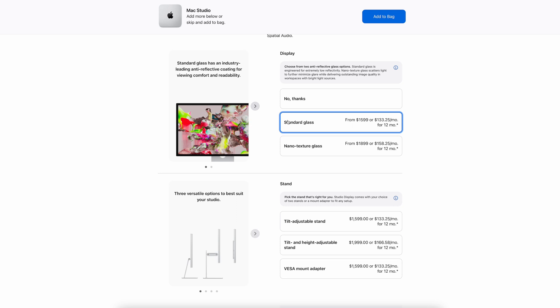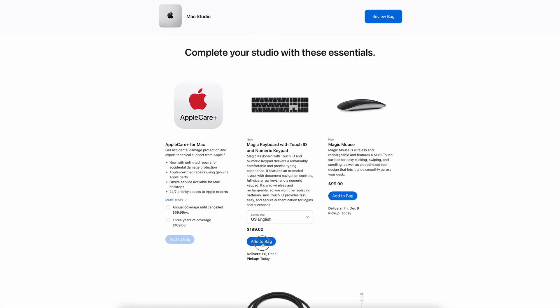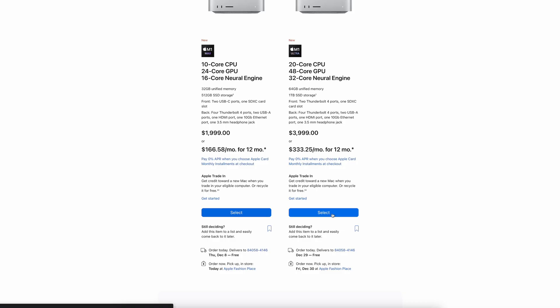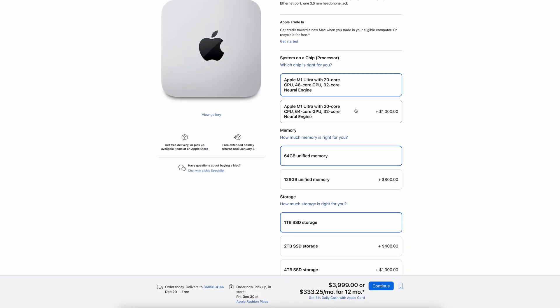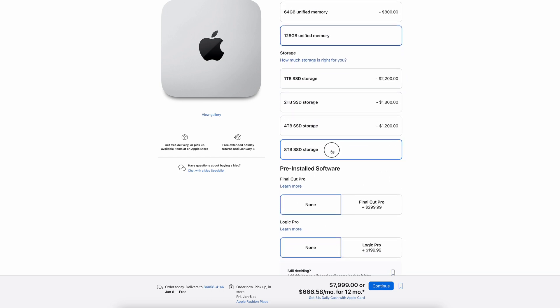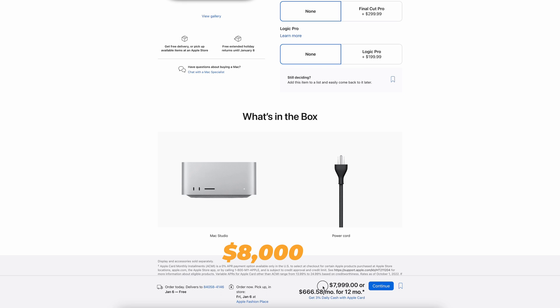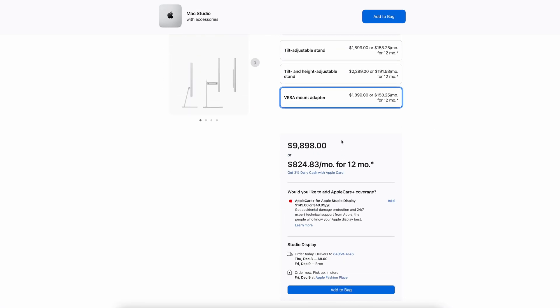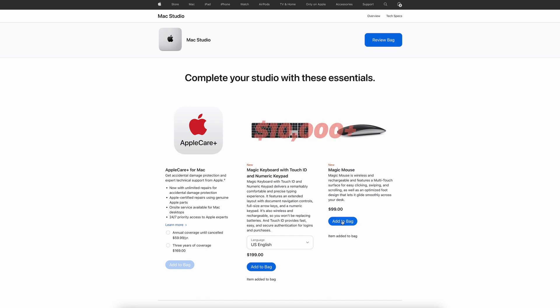If you wanted to get the Studio Display — the standard glass with the tilt-adjustable stand, plus the keyboard and mouse — you'd be looking at around $3,900. If you wanted to completely max out and go ultra mode, the M1 Ultra with the 20-core CPU, 64-core GPU, 32-core neural engine, 128 gigabytes of unified memory, and an 8-terabyte solid state drive would run around $8,000 just for the box. Add the display with upgraded nano-texture glass, the height-and-tilt-adjustable stand, and the keyboard and mouse — it would be over $10,000.